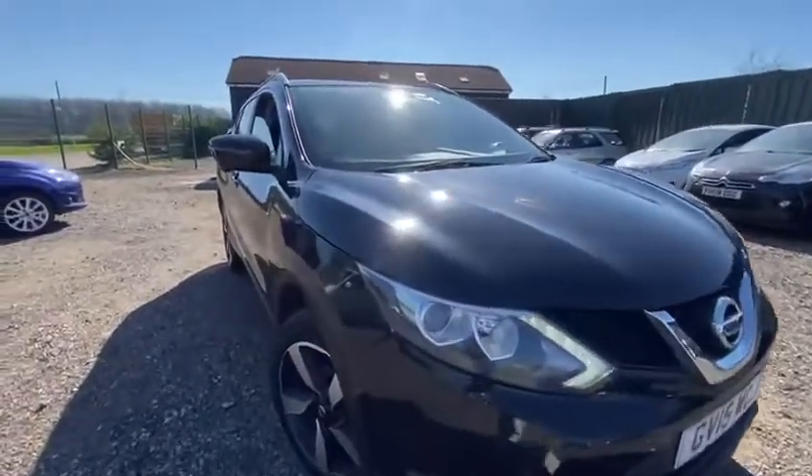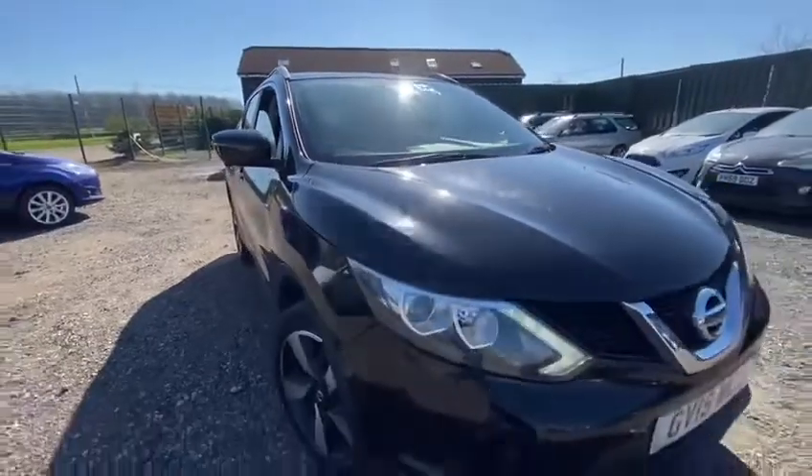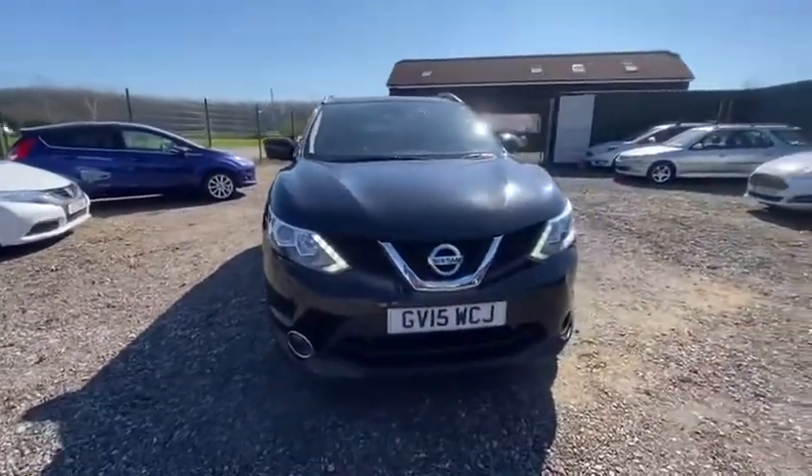As you can see it's finished in a stunning metallic black colour. The paint work is pretty fantastic — there's a few marks here and there, but overall it's done very well for a 7 year old car.